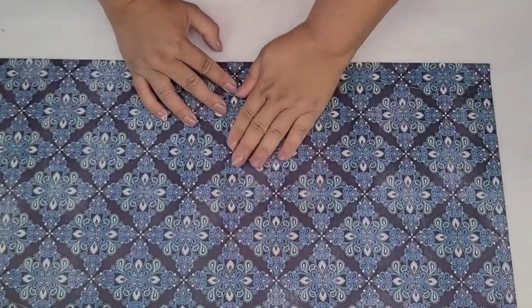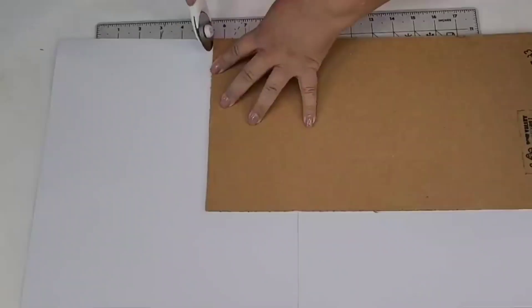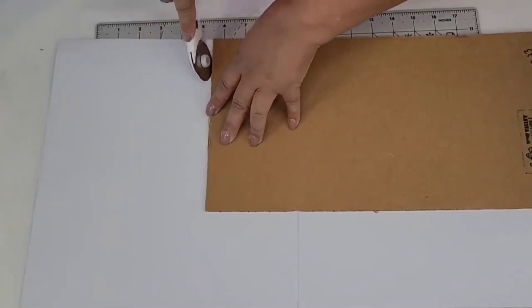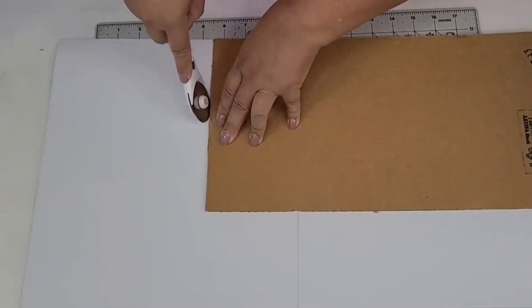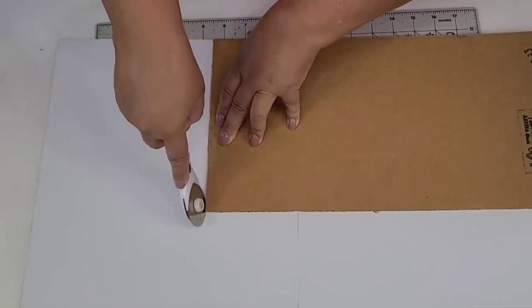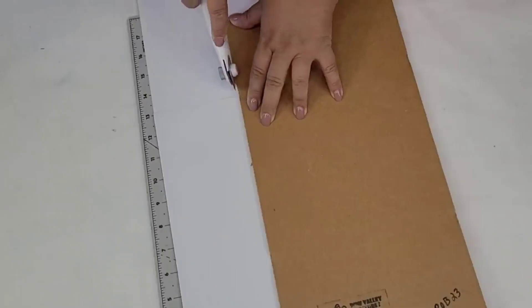You can see here how both pages now look seamless — I was actually pretty satisfied with the way both papers aligned. Now using my rotary cutter I'm just going to cut the excess crafting paper so that the edges are nice and smooth.